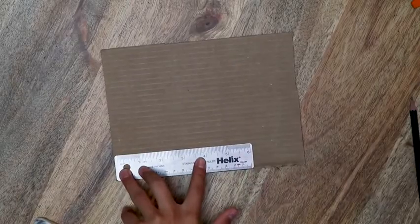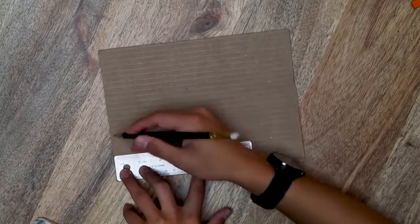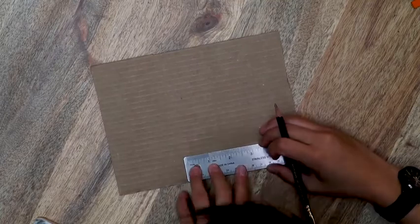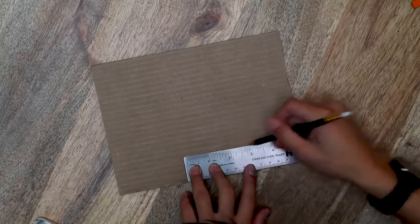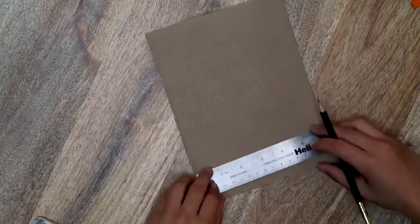What I'm going to do first is rule some lines and I'm going to use the width of the ruler — it can be any thickness, totally up to you. I'm just going to do this with the pencil right across and along the bottom as well.